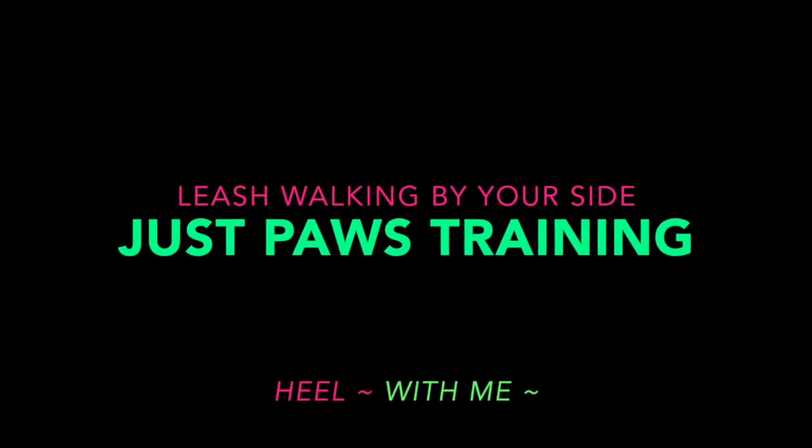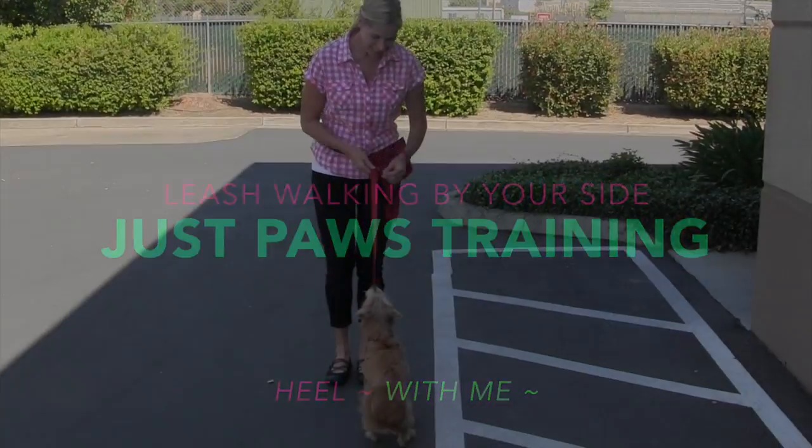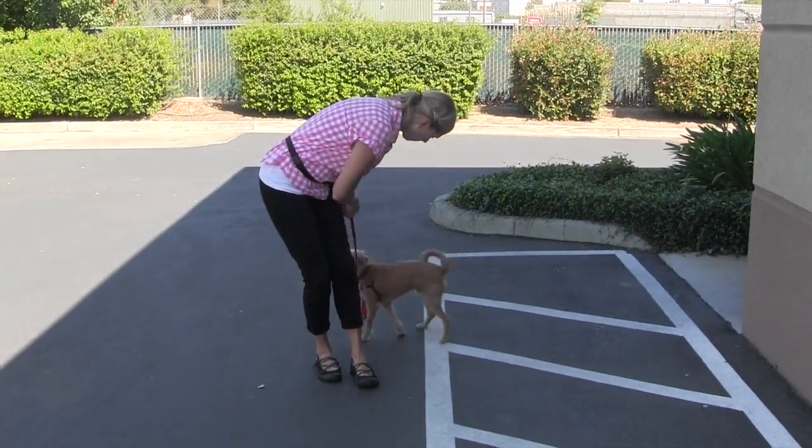Welcome to Just Paws Training. This week we're working on leash walking and keeping your puppy and your dog by your side. We'll be using the commands HEAL and WITH ME.